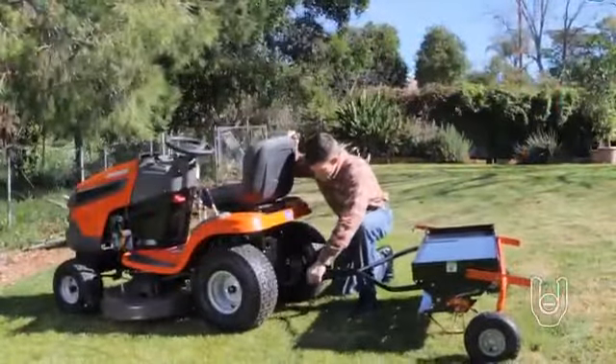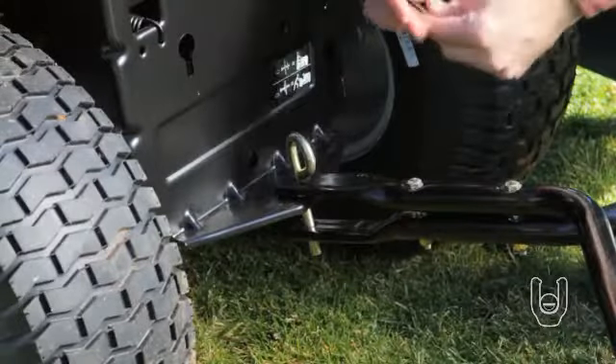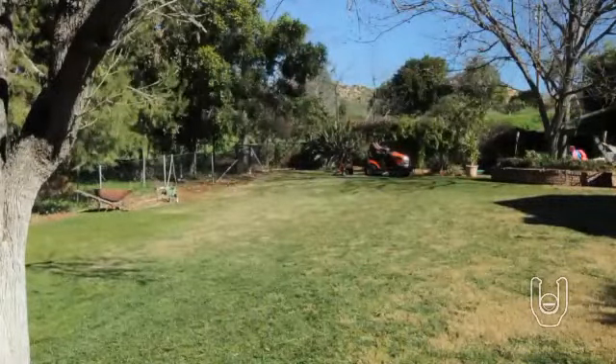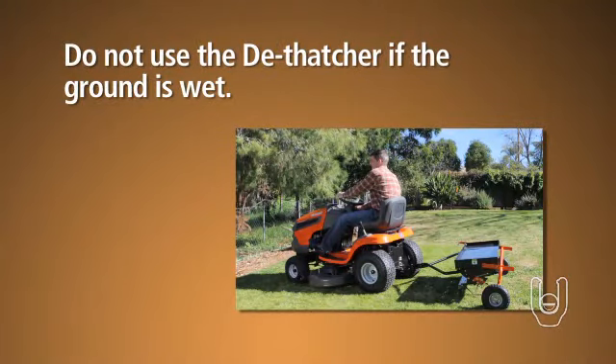Once the dethatcher is attached to the base platform and your lawn tractor, it's ready to use. Prior to using the dethatcher, please make sure your lawn is mowed and any loose clippings have been removed. Also, do not use the dethatcher if the ground is too wet.